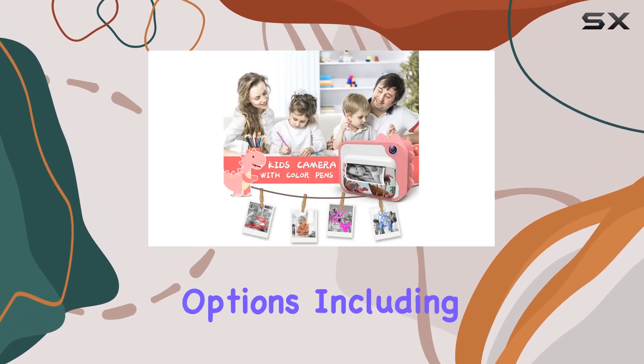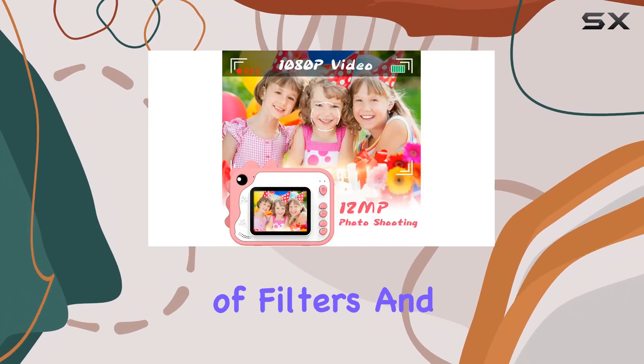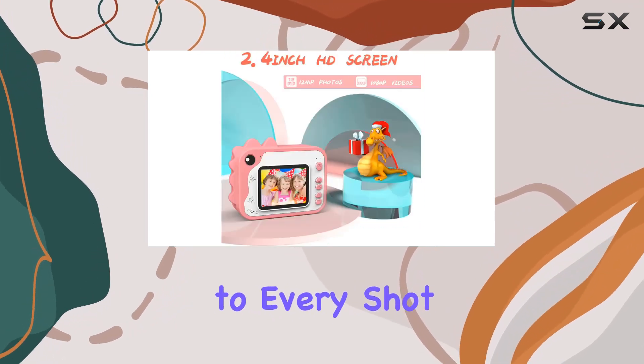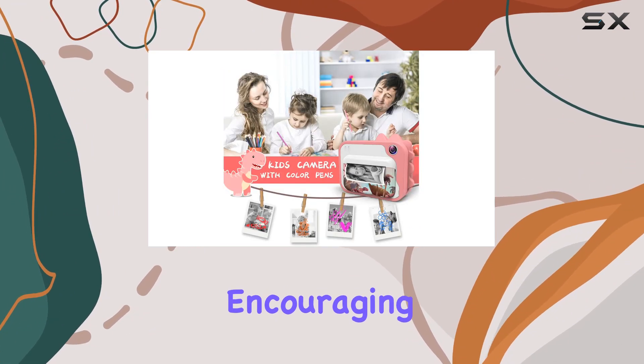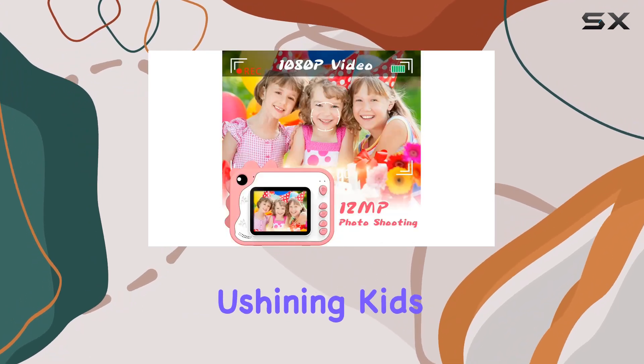The camera offers a range of creative options including original photography, video recording, burst recording, and a variety of filters and effects. The 20 cute cartoon frames add a playful touch to every shot. Plus, it prints in black and white, leaving room for kids to color their photos with the included color pencils, encouraging imagination and creativity.